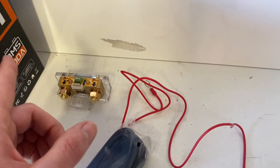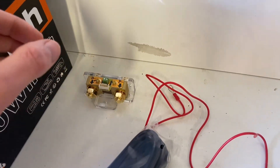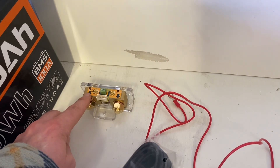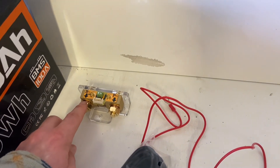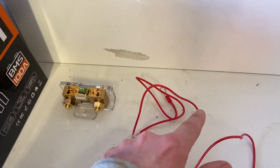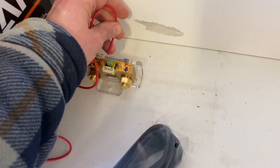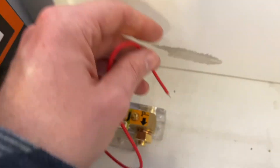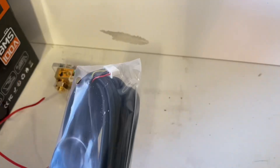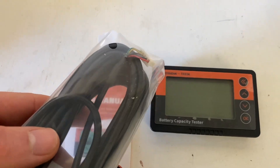All the current coming to and going out of the battery needs to go through this shunt. We'll connect a cable from the negative side into the B-minus battery negative side right here, and a negative wire coming from the shunt to the load. This red positive wire is connected to the B-plus side and will be connected to the battery positive.